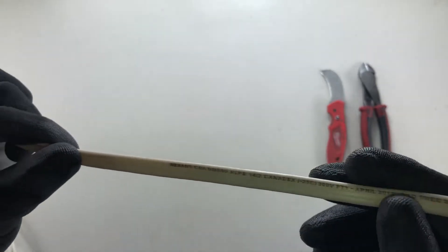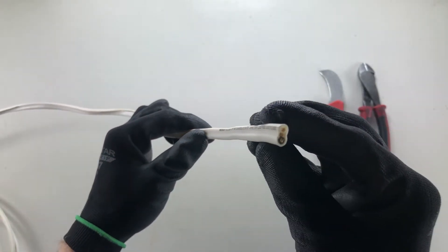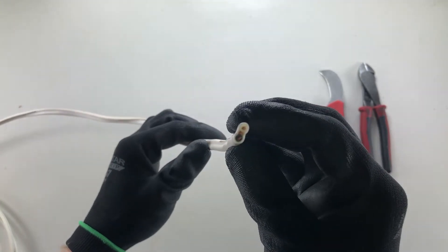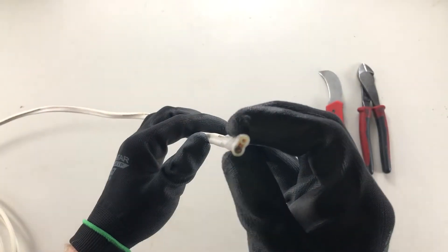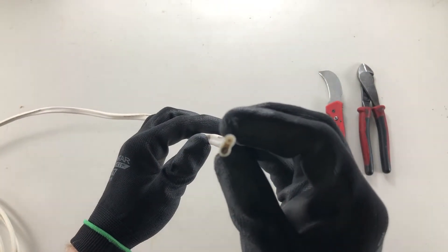In order to strip this, first we want to see down the center. You can see that down the center there's a ground conductor, and on the exterior edges there are two insulated conductors.